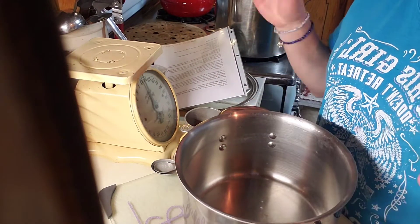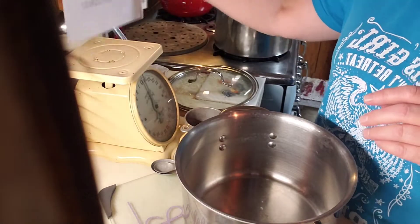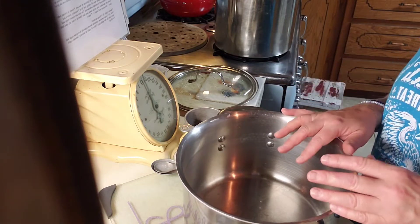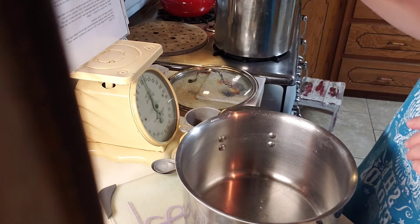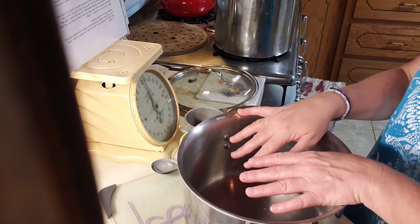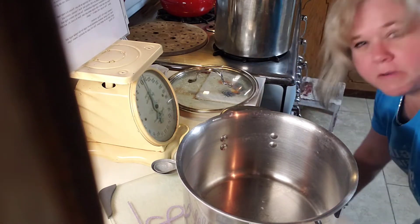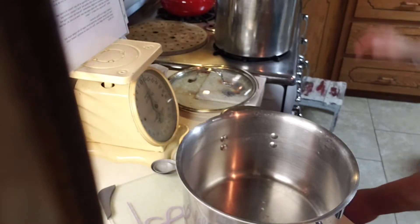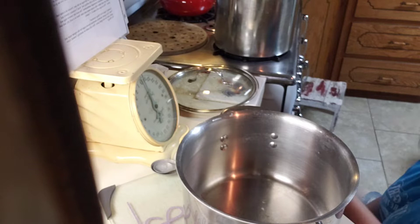The next thing I'm going to do is mix up the gel stuff. I always keep my recipe with me even though I've been canning for several years - I still need to keep it there, that's just how I do it. The water is coming to a boil and I decided to use this pot to do my juice stuff in. The first thing we're going to do is add five and a half cups of sugar. I've got my sugar in five-gallon buckets with the gamma lids because we use so much.